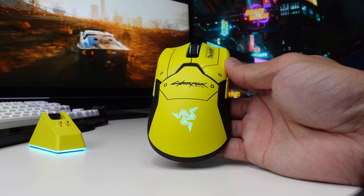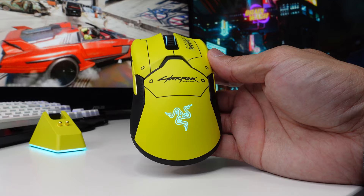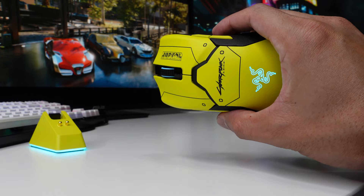When it comes to technology, this mouse comes with a Razer optical mouse switch and also uses Razer's HyperSpeed wireless technology. You can store up to five onboard memory profiles, and it weighs only 76 grams — two grams heavier compared to the original Razer Viper Ultimate, and two grams lighter compared to the Mercury Edition.